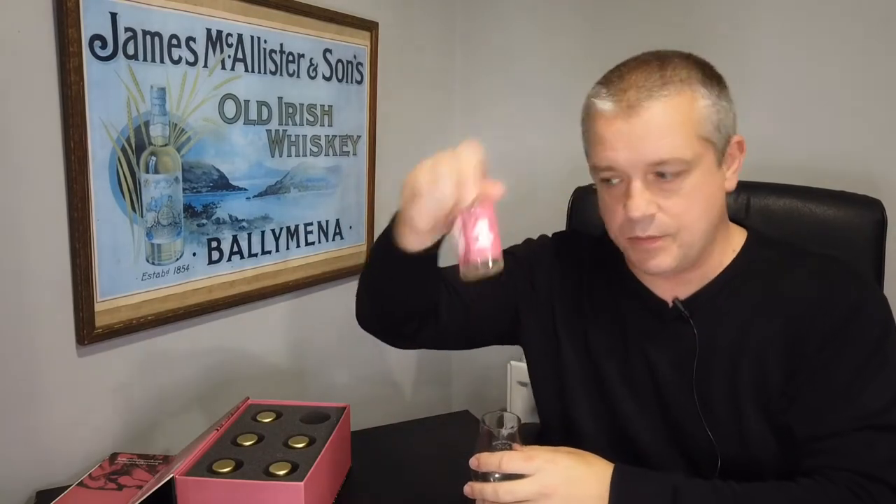I don't know what cask it's aged in. I would hazard a guess it's probably a bourbon cask, and it's not aged for all that long. It's probably getting some of the green notes out of the cask rather than anything else. So that's Cascade 10, bottle number one.